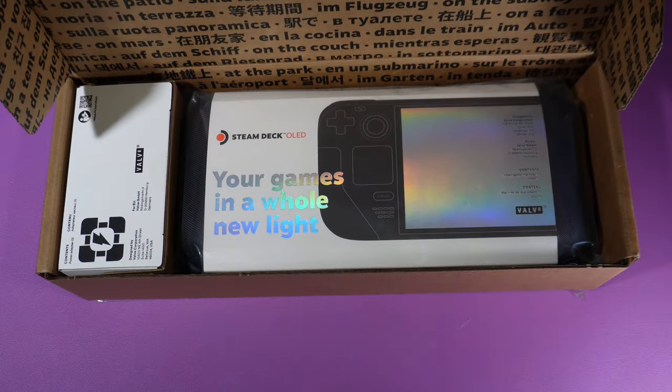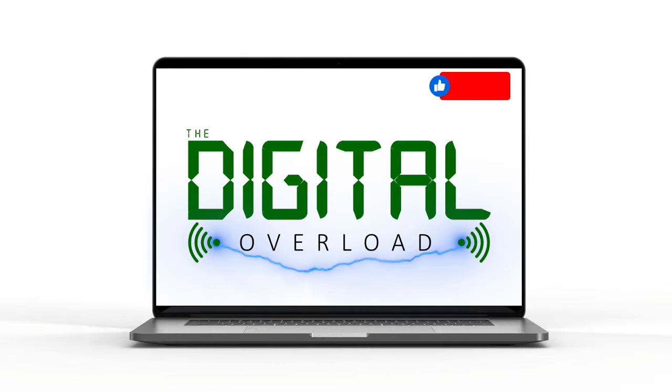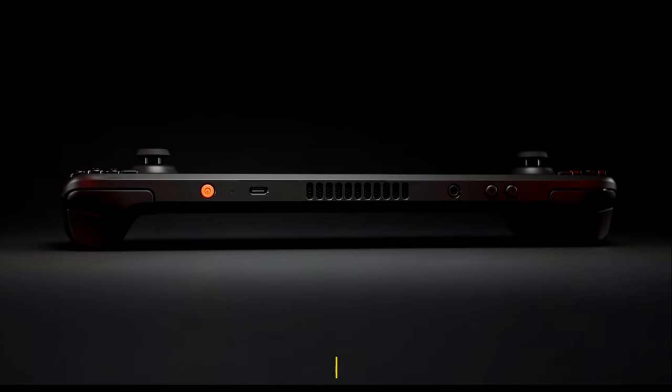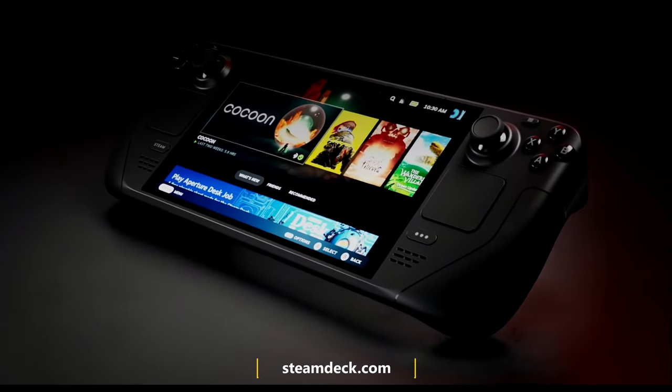Today we're going to take a look at the Steam Deck OLED. The Steam Deck OLED is an updated version of Valve's original Steam Deck. The flagship feature here is the new HDR OLED display.